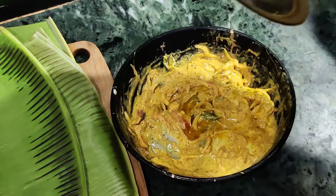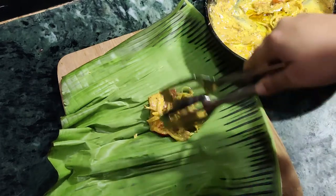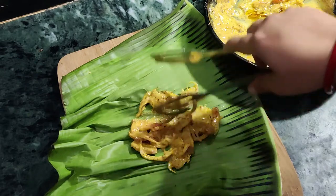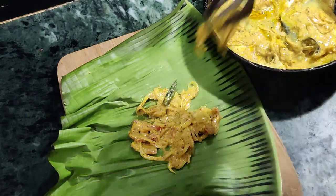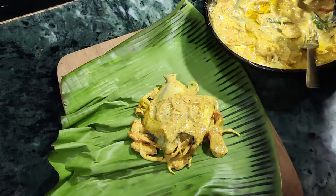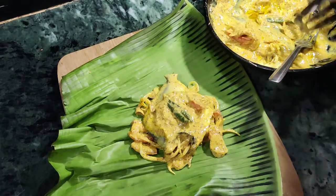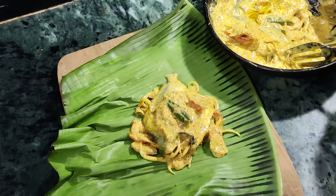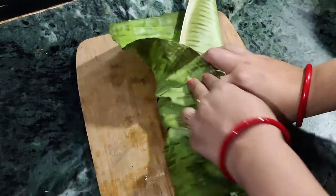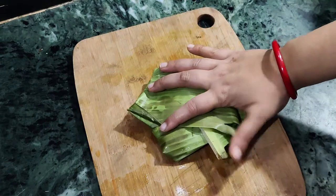After 1 hour, you can see the marination of the fish is almost done. Let's prepare the wrapping. Place some mustard marination on the leaf along with some onions and tomatoes, then place the Pomplet. Also add some more marination on top. It's a very light and healthy version of eating fish — you can see how tasty it looks. Now wrap the banana leaf and fold it from all sides and tie a thread.